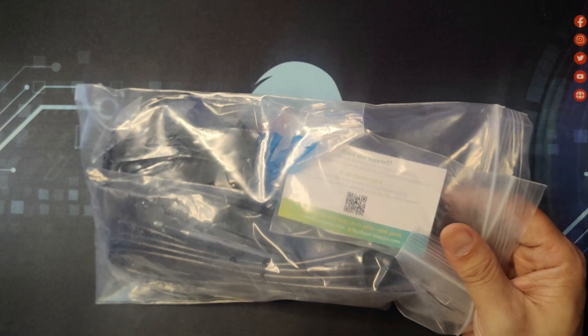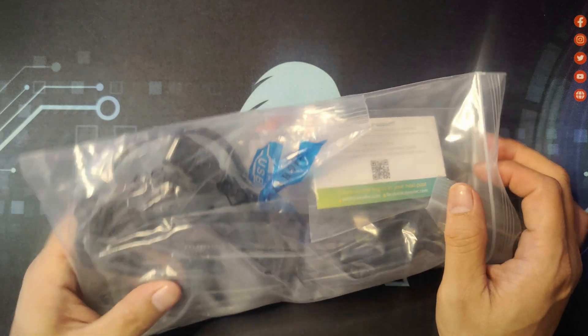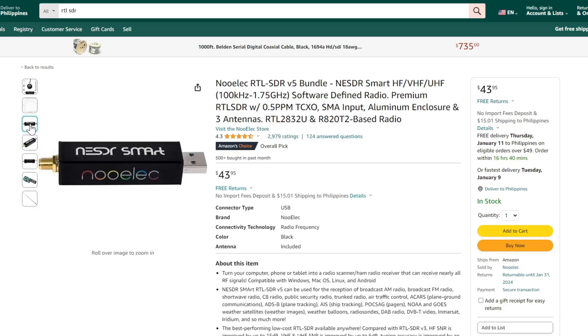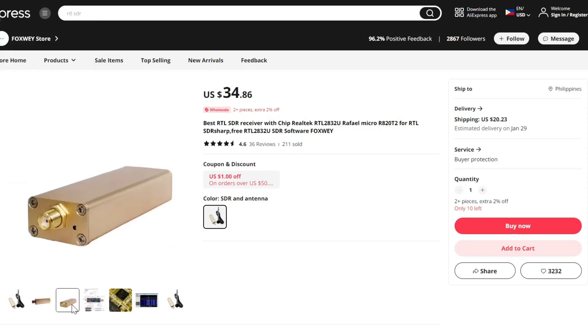For those of you seeing this for the first time, this is a device that you plug into your computer and use as a software-defined radio. The reason I bought it from Amazon is that most Chinese clones found online have bad reviews of not capturing signals, and they are the same price as the original one.